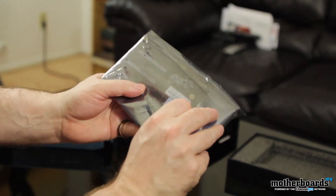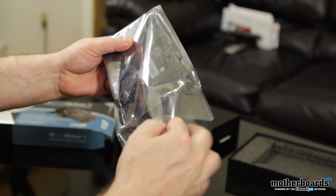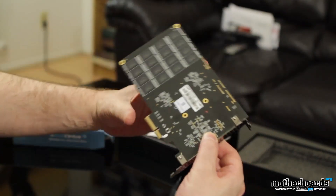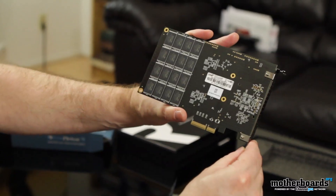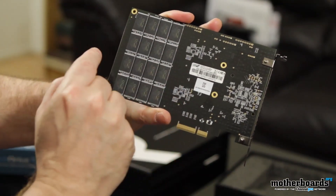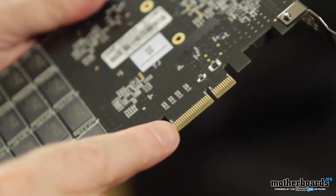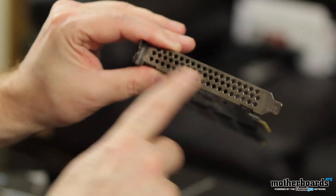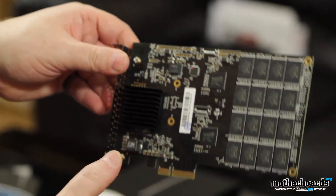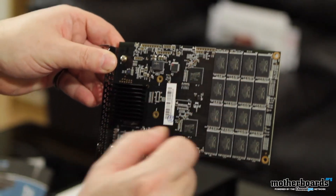Get it out of the package. Go ahead and pop it, pull it out. Let you guys see the back side real quick. You guys can see all the memory and everything on the back here, all the little OCZ nomenclature. Got your insertion right here where it's going to insert into the PCIe on the board. The I/O is nothing but a bracket with holes for airflow. Flip it around the other side — we have a little passive heat sink right here on the controller, and then here's the rest of the memory chips.